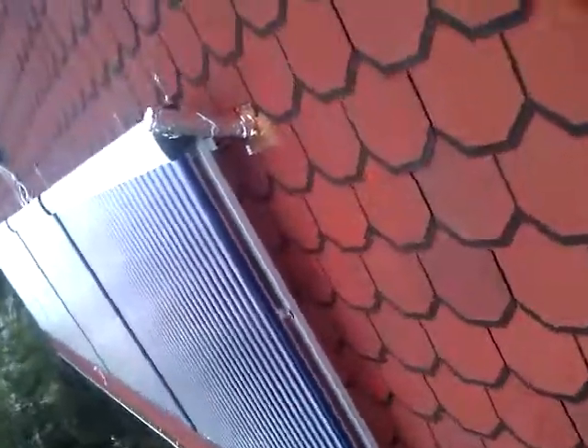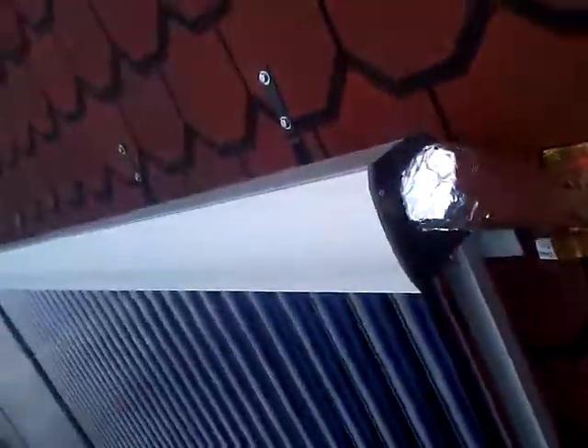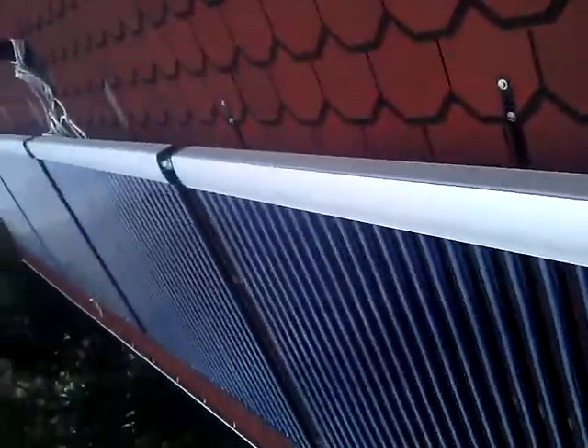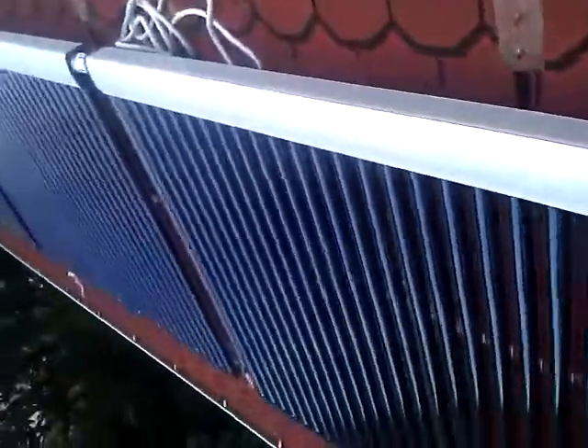Well, those are my solar collectors. Let's put some insulation here. I'm going to soak the line.